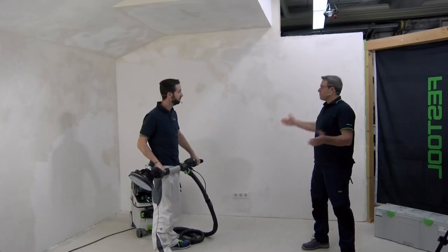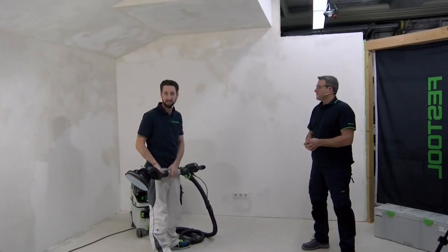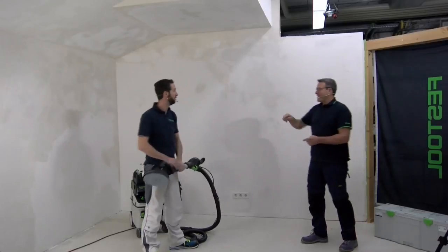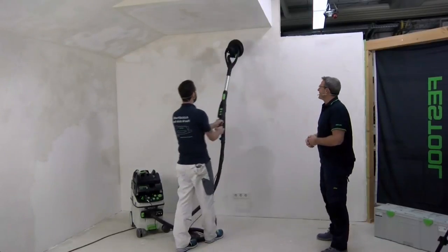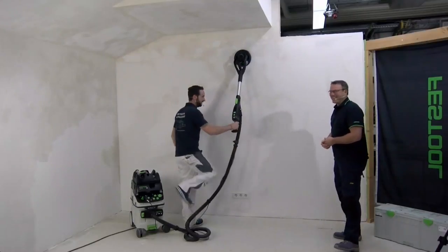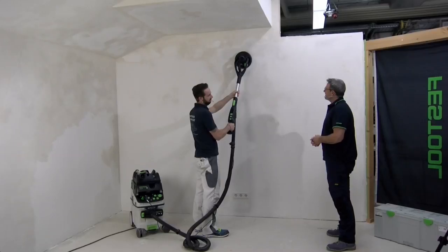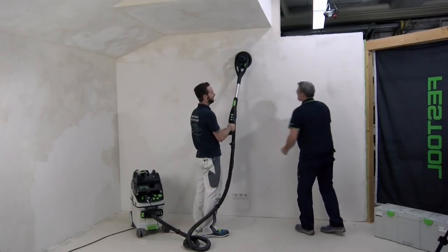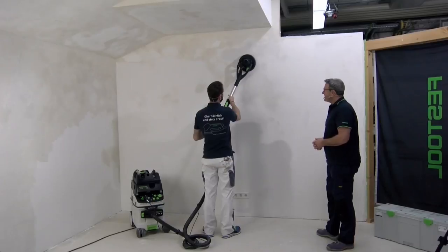Drywall and plastered walls, ceilings — you can sand everything. Also when you have wallpaper remnants on the wall, no problem. Back to this application issue: in the past, with a normal long neck sander and no lights, you needed a control light all the time. Now let me show you what's new.